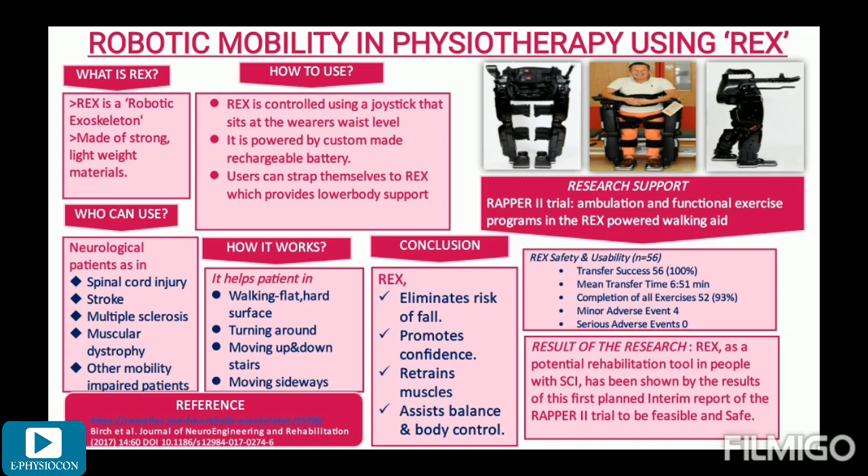Feasibility was assessed by completion of transfer into the REX device. Safety was assessed by occurrence of serious adverse events while performing upper body exercises in an upright position in the REX device. The tabular data shows that transfer success was 100% — all 56 patients were able to transfer themselves into the REX device — and the mean transfer time was 6.51 minutes. Completion of all exercises was achieved by 52 out of 56 patients. Minor adverse events occurred for the remaining 4 patients, and no serious adverse events were recorded.